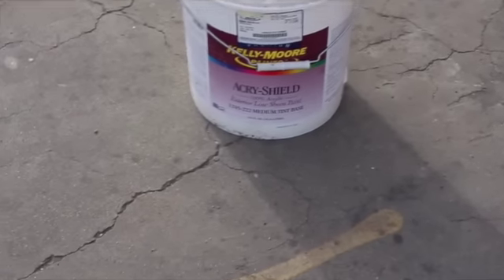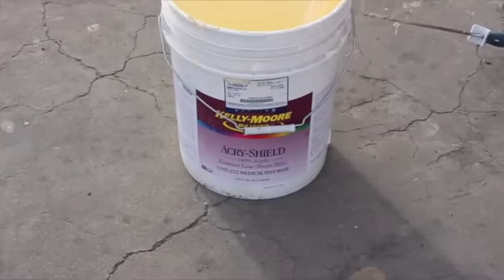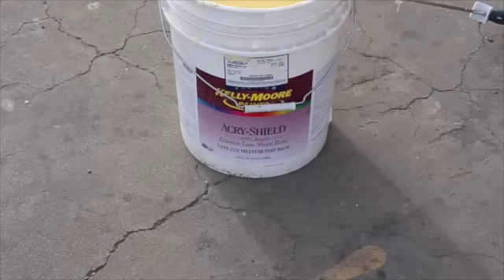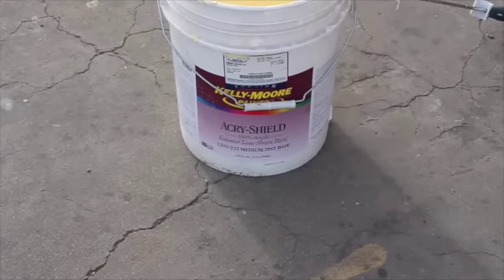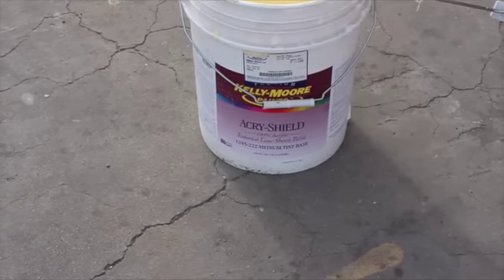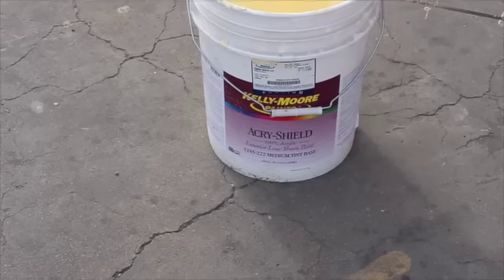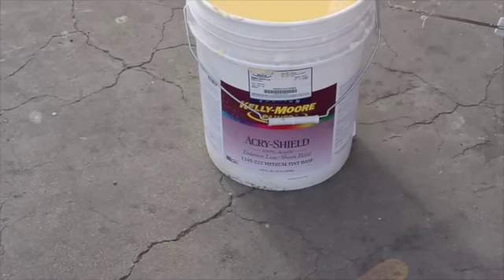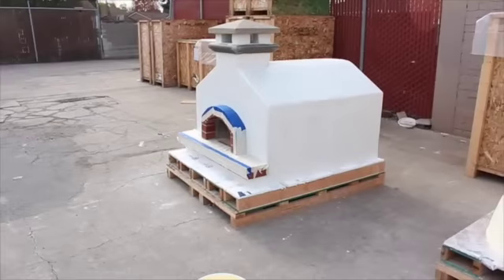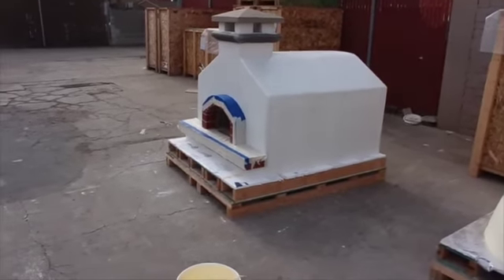The product you see here is from Kelly Moore Paints. This is what we use to paint our Primavera and our Toscana ovens. It's an AcroShield 100% acrylic exterior low sheen paint. It's going to use approximately a quart to paint a Primavera oven, and we get them in five-gallon containers. What you're going to see now is us painting a Toscana oven, since this is what we have in production today.